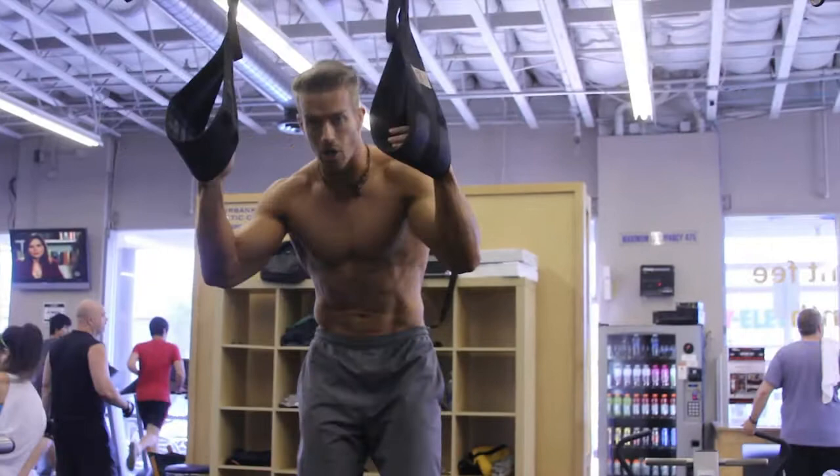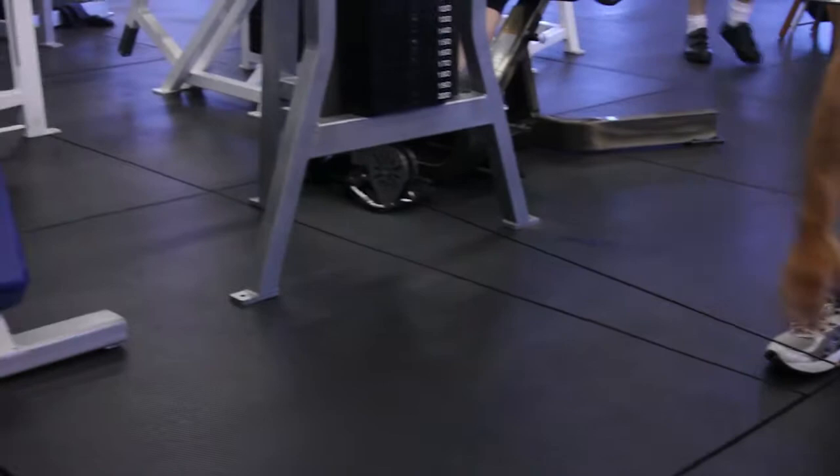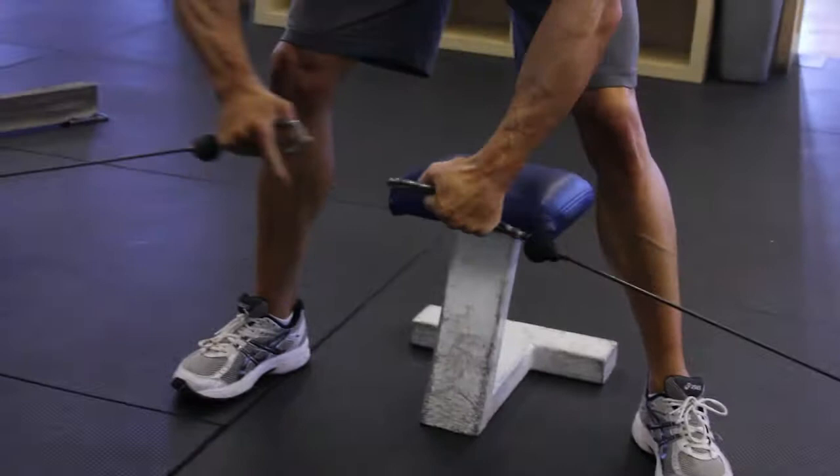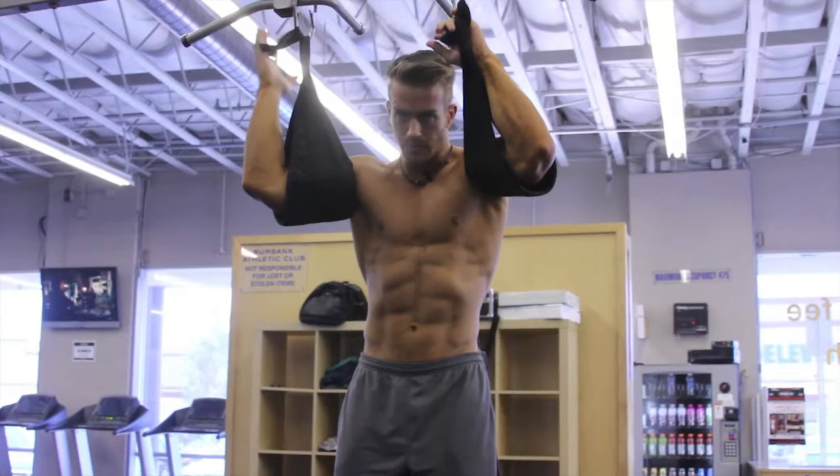So we're going to start — I just grabbed a cable crossover machine here and I've taken both sides. I put the same weight — 50 pounds on there, though every machine is going to be different — and I just clip it together in the center.